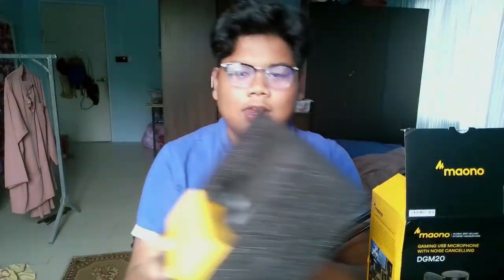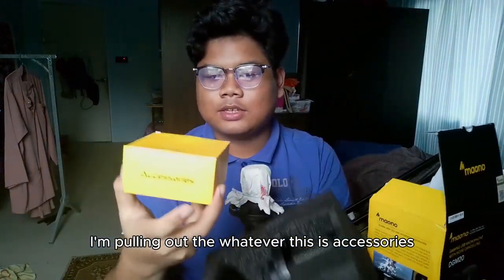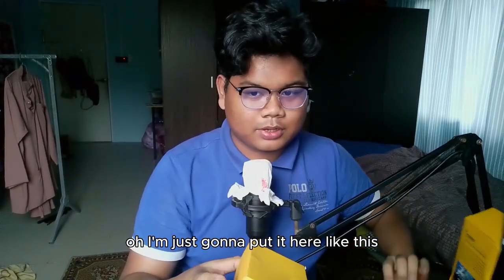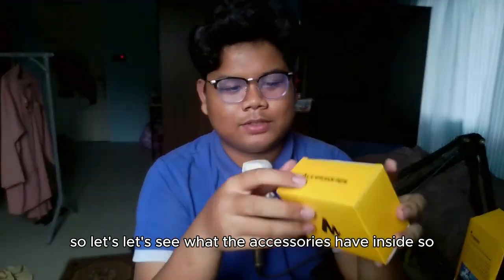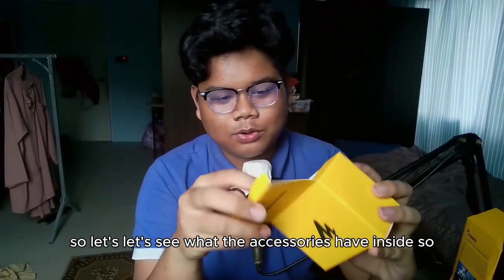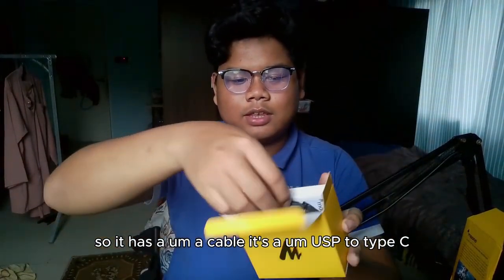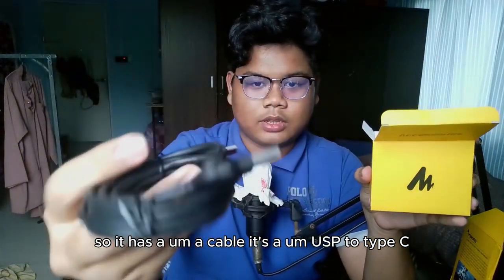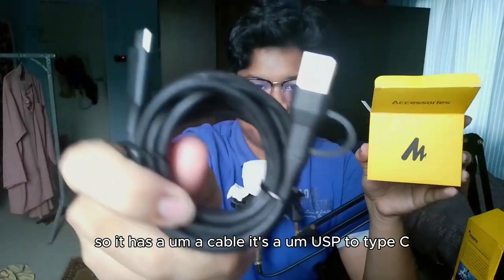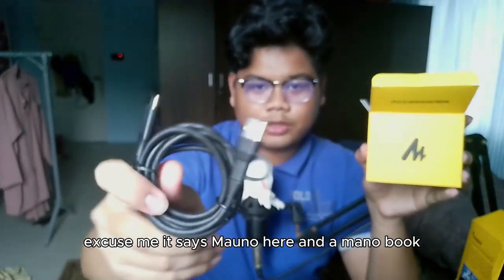I'm pulling out the accessories. Let's see what's inside. It has a cable — it's a USB to USB Type-C cable. And it says Maono on it.